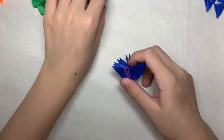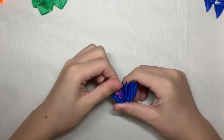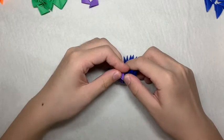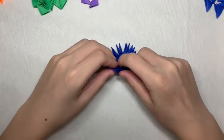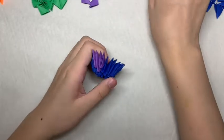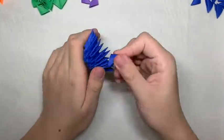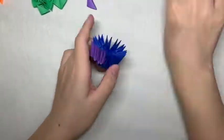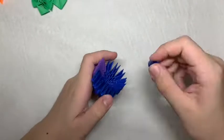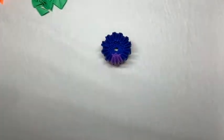For the next row, you want 2 purple pieces and then fill in the rest with blue pieces. The one after that, you want 3 purple pieces and the rest are blue. Then, you want 2 purple pieces with the rest being blue.